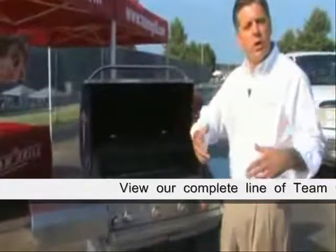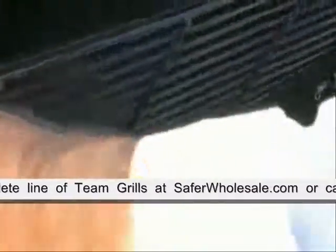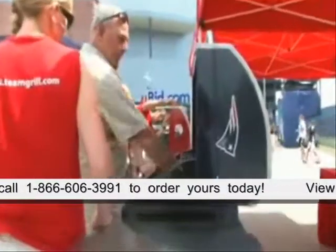But let's say you want to do a turkey or a leg of lamb — you can easily remove this and make the entire cooking area available, but you do it with a nice, convenient storage place for the warming rack.